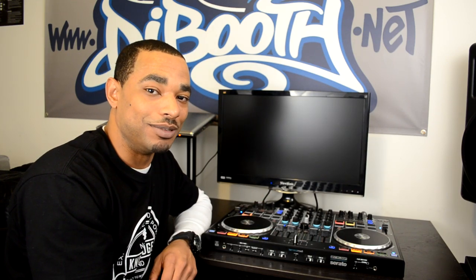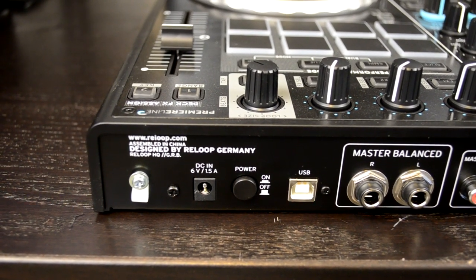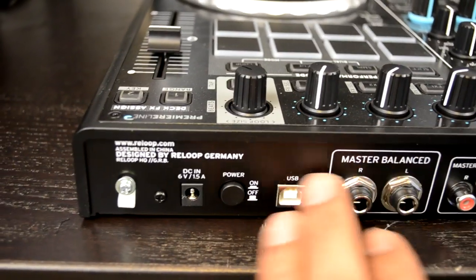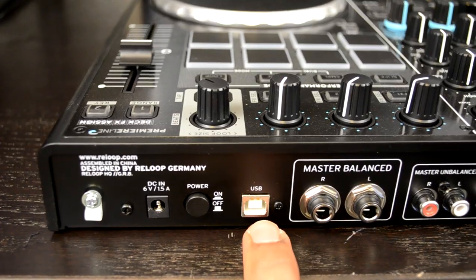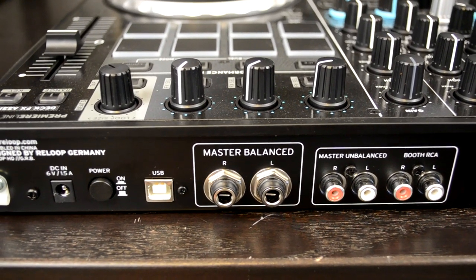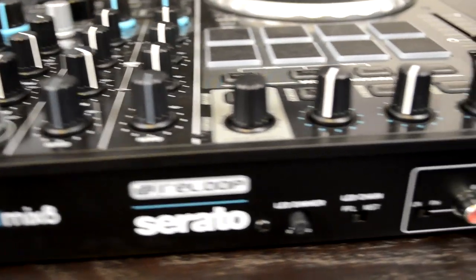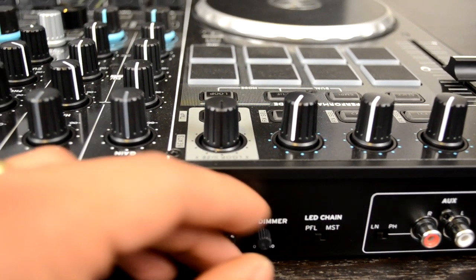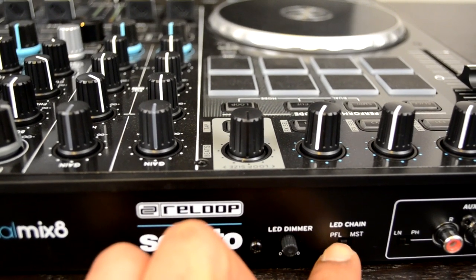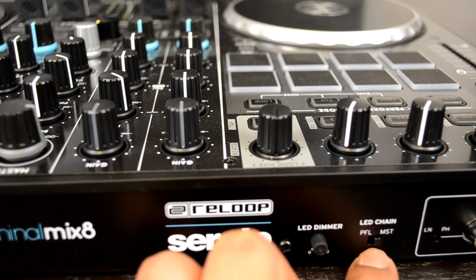Let's start off by checking out the inputs and outputs. On the rear panel, first up to the left you have your DC power brick, which must be connected for the Terminal Mix 8 to work. Next you have an on/off toggle switch, your USB connection, and a master balanced quarter-inch TRS connection. Next to that is a master unbalanced RCA and an unbalanced booth RCA, both with separate volume control knobs on the face of the unit — a big plus. You also have an LED dimmer knob and an LED chain switch to toggle between channels or master for the line level LEDs.